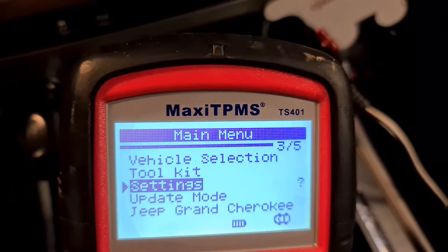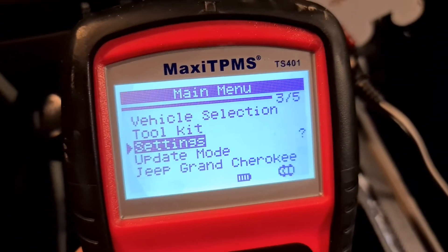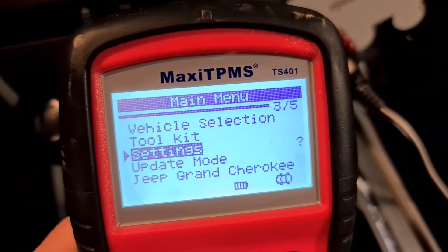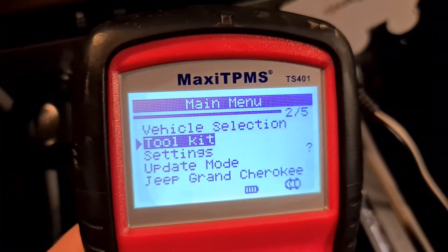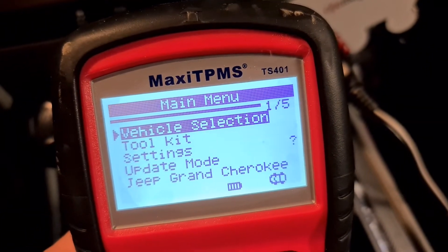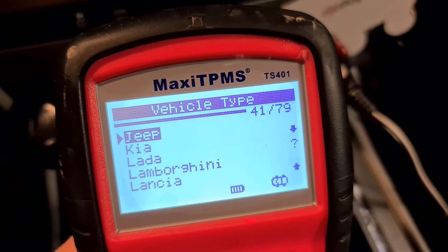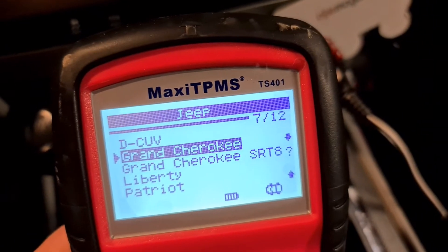Update mode: if you want to do an update you connect to your PC. And that was the vehicle selection menu.